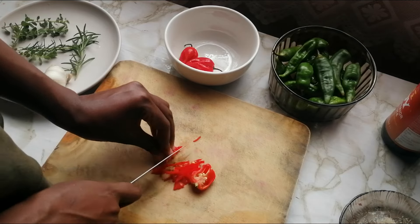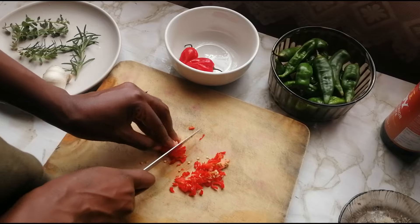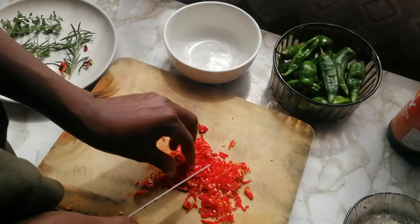Now what you need to do is chop everything up — basically just chop it all up — and then put it in a bowl.